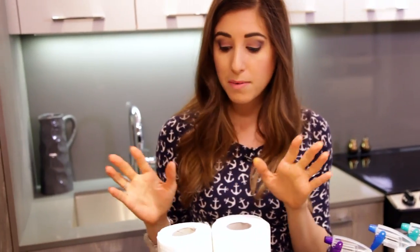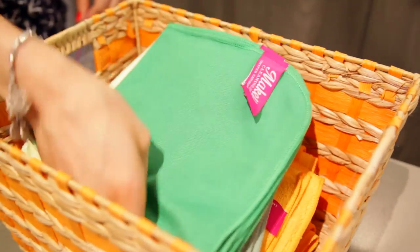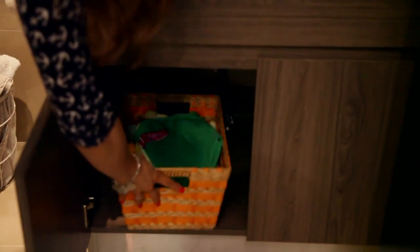On the topic of paper towels, I would recommend only getting the two-pack. Not only are they difficult to store — they're huge and bulky — but as you use your microfiber cloths more, you will rely upon these less and you'll only need them for jobs which are absolutely necessary. In terms of storing your microfiber cloths, you can either put them in that little cupboard above your stove — that's what I do — but if you don't have that, get yourself a little basket or reusable bag, stick your cloths in there, and you can put that on top of your laundry machine or in the cupboard underneath your kitchen sink or your bathroom sink.